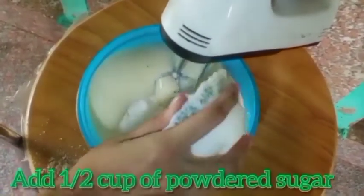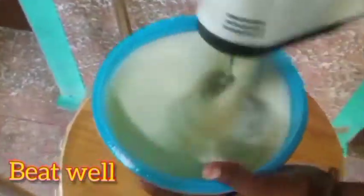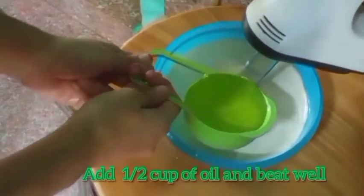Now add half cup of powdered sugar and beat it again well. Then add half cup of oil and beat well.